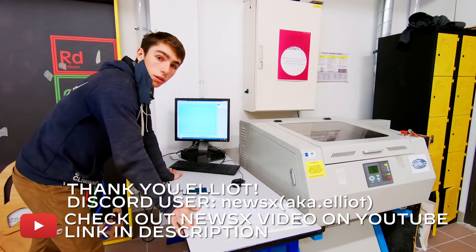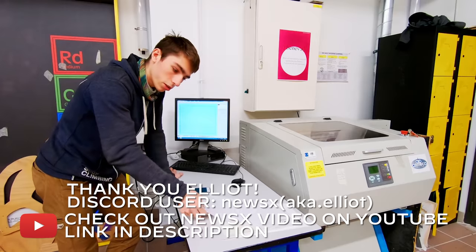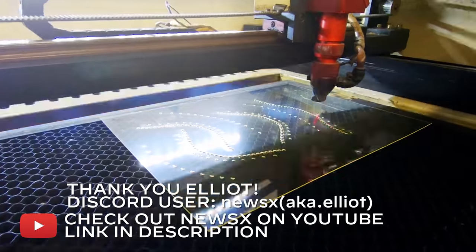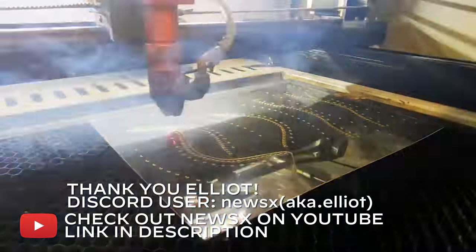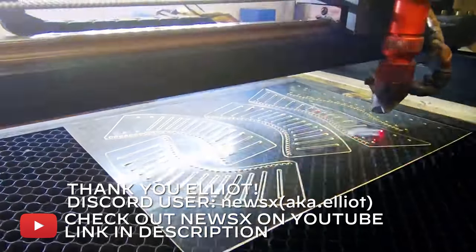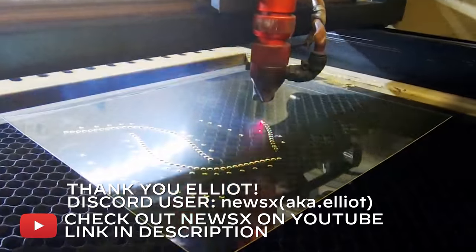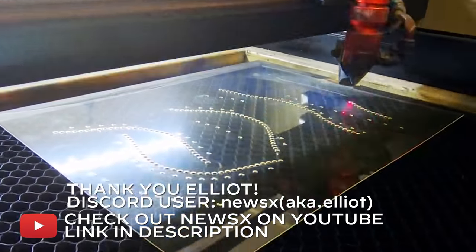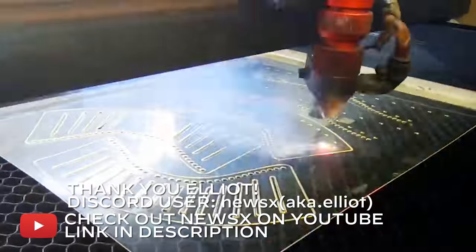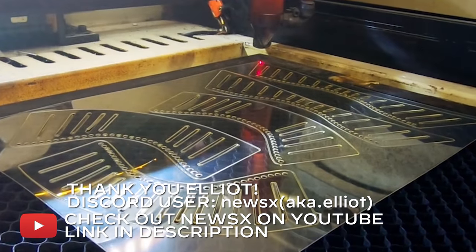Hello everyone, this is Elliot. I'm here to make a little video about the funnel extensions for Wintergatan. I've been tasked with making those out of clear plastic. I'm going to do this with the laser because doing it by hand with PET water bottles turns out it's not that effective — it is effective, but it's fairly hard work and it might not look as good as if done with the laser.